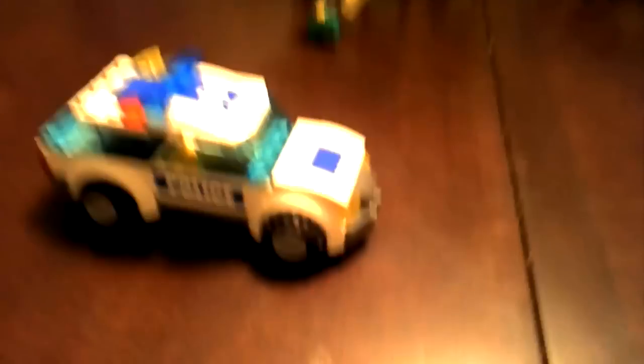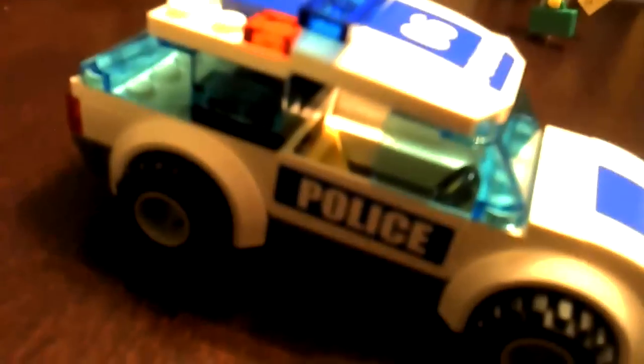I've already showed you all the little accessories — all the little do's and dads. I'm just gonna give you a quick overview. Sticker, sticker, sticker, sticker, sticker, sticker — six stickers in all. This is really nice. You open this up and there's like a little back there, like an actual car would have.